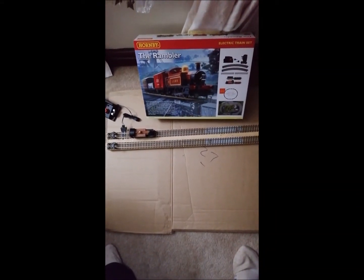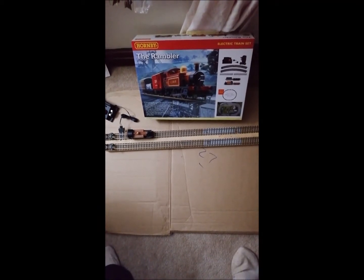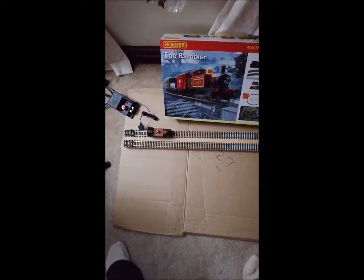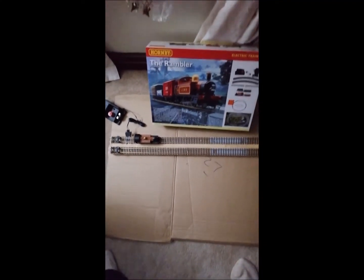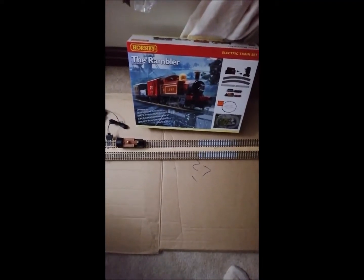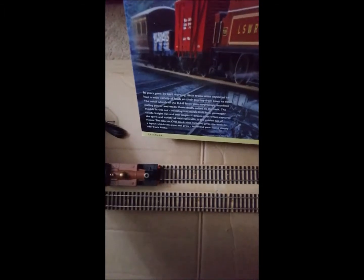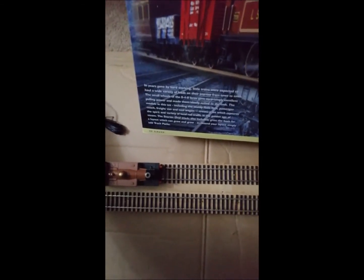Hi, I've just got my Rambler set out, so I've got the controller from the Rambler set and the loco, just to check that this actually works — which it should do, because it's just basically a piece of track with the controller connected to it. And as you can see, the train runs fine backwards.